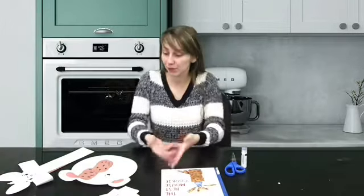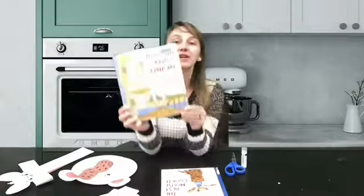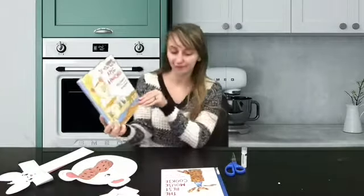All right friends, good job! Now we're going to read our second book and then you'll be able to start your character crafts. For our second book we're going to read Mouse's friend Pig — it's called 'If You Give a Pig a Pancake.' Okay, let's start.